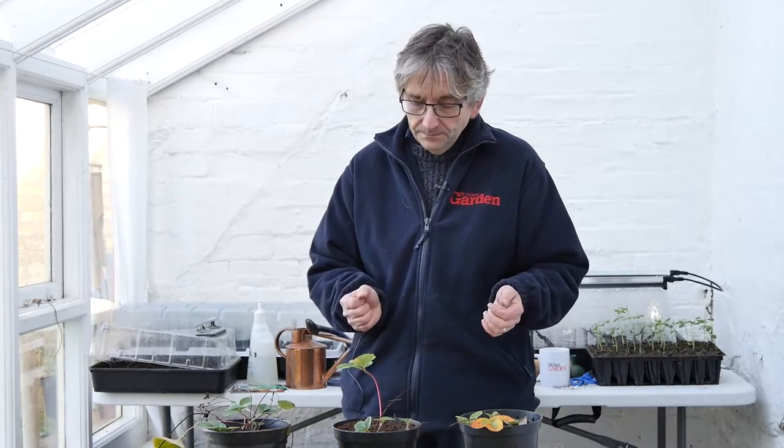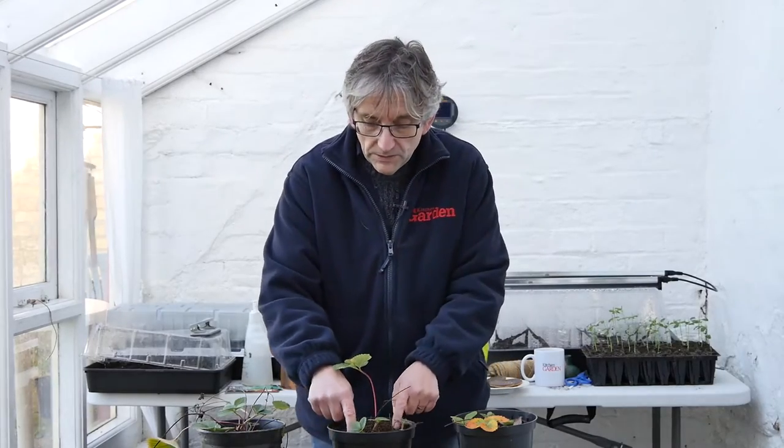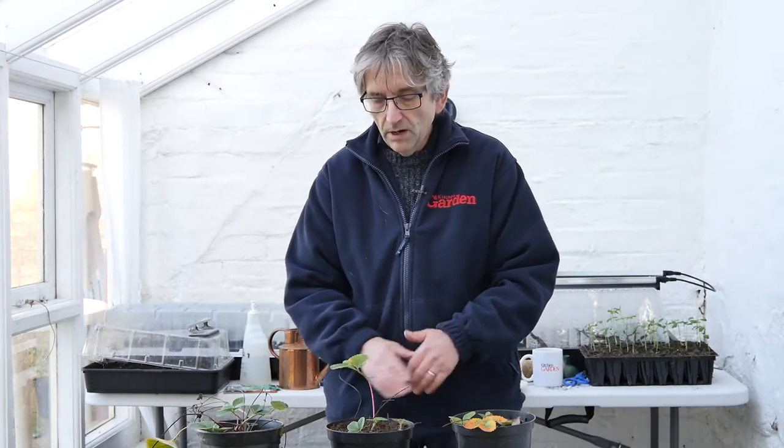What you could also do, once they do start growing, is just get some fertiliser like pelleted chicken manure or Growmore — anything like that. Chicken manure if you like to be organic, Growmore if you're not too worried. And just put a little bit in the top of the pot and rake it into the surface. That's probably more into April when they've started to grow.